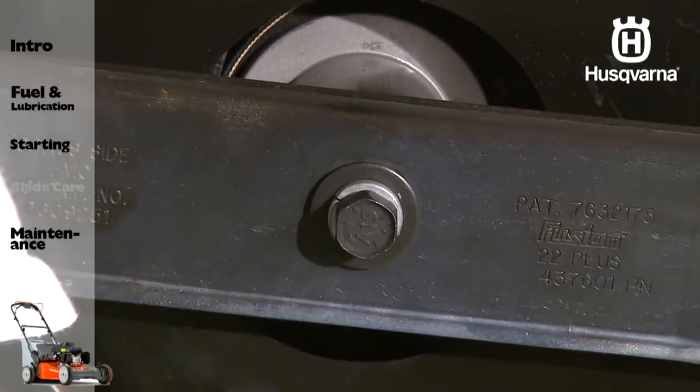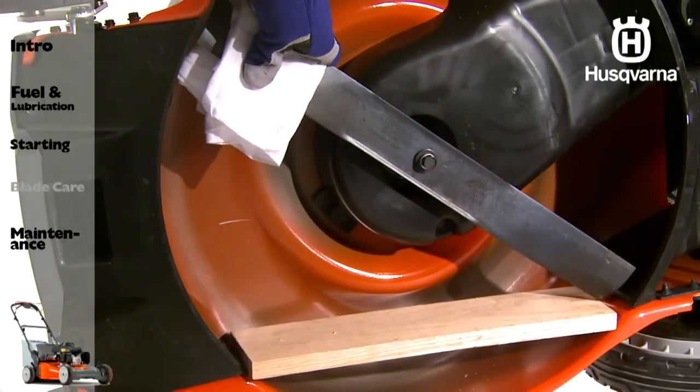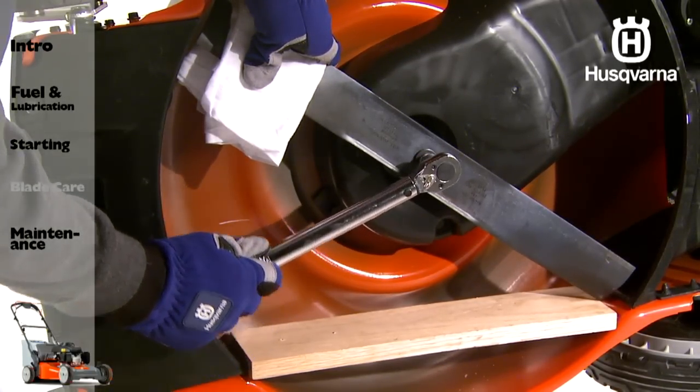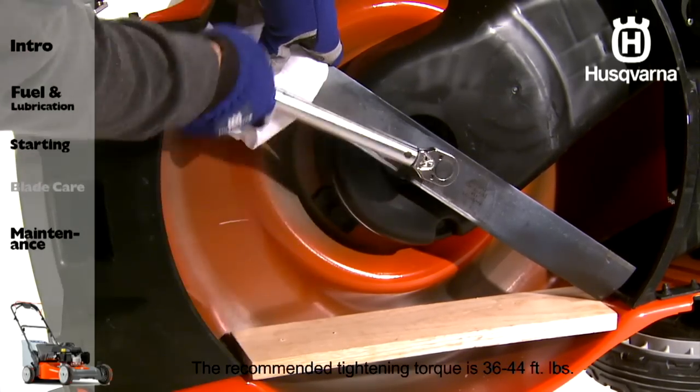Be sure to use a block of wood between the blade and the lawn mower housing to prevent it from turning. Tighten the blade bolt clockwise. The recommended tightening torque is 36 to 44 foot-pounds.